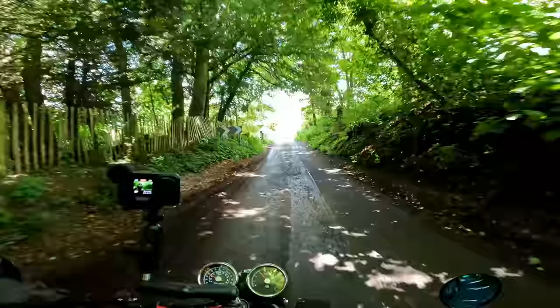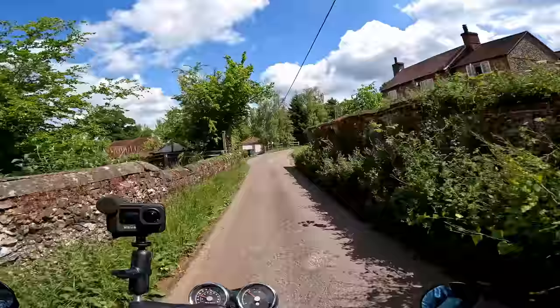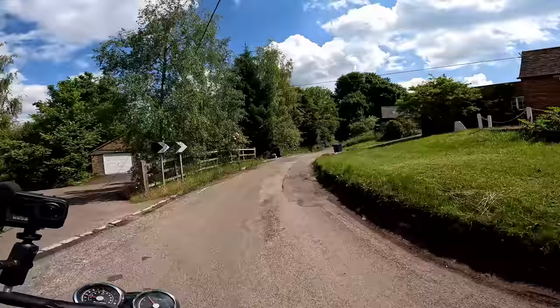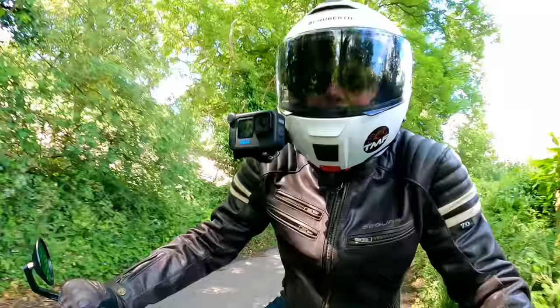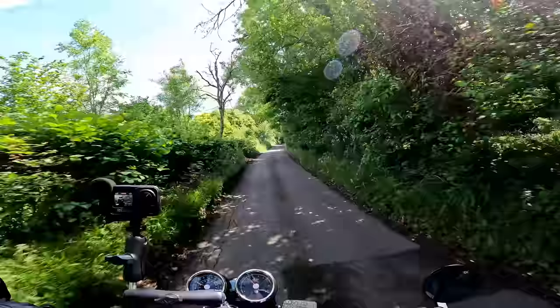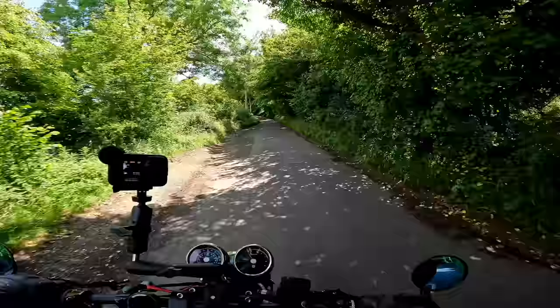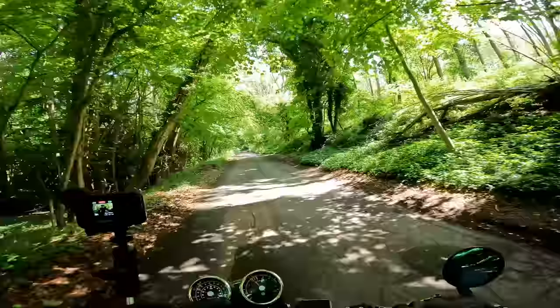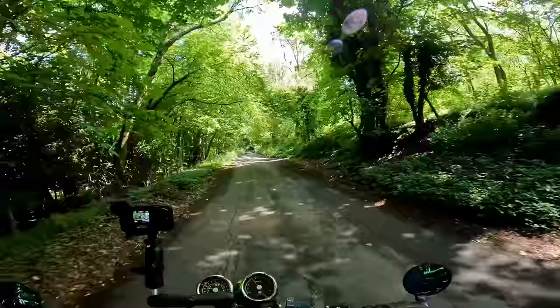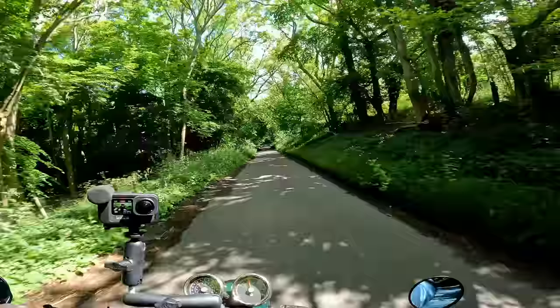I'll stop in a minute and show you some of the detail of the helmet when I'm off the bike as well. It's great to be out on the Enfield — this is exactly the sort of riding I bought this bike for. I've been finding this summer my bikes of choice when going around the lanes have been either this or my Speed Twin. I just love these sort of retro bikes to go exploring on, especially on a day like this where the weather's so lovely.